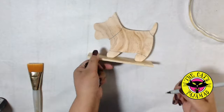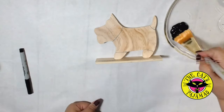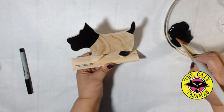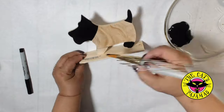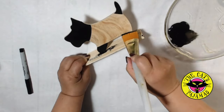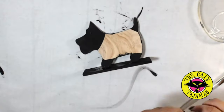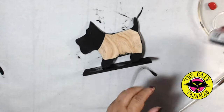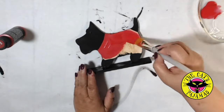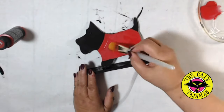So I used a Sharpie to mark off where I wanted the sweater and then I used Plaid Folk Art Black chalk ink to paint everywhere but where the sweater would be. For the sweater I chose a bright red paint that I got at Michaels, Craft Smart Cherry. I did both sides and let everything dry. Two coats for the cherry.